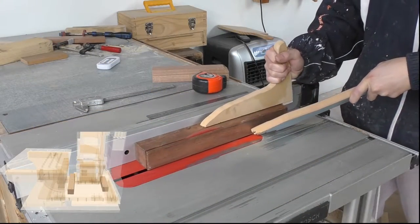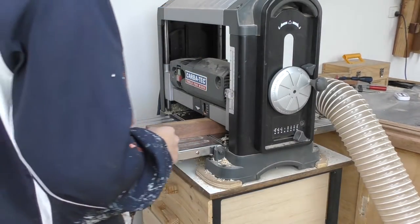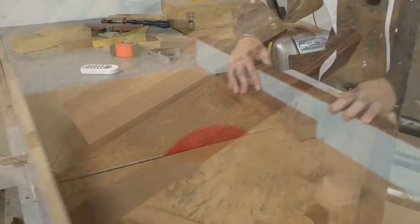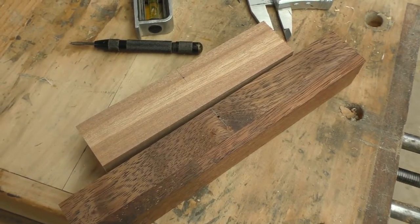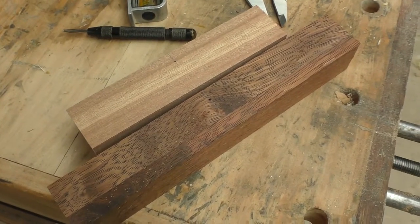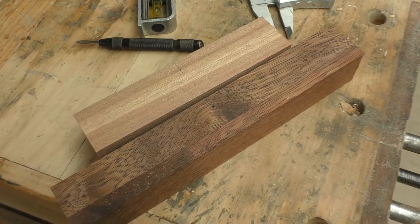With the plunge base working, I can start focusing on the pantograph mounting blocks. I've marked out the hole locations for the shafts to go through, and these holes need to be perfectly perpendicular. I expect myself to actually mess it up a few times, because even Matthias Wandel messed it up a few times.